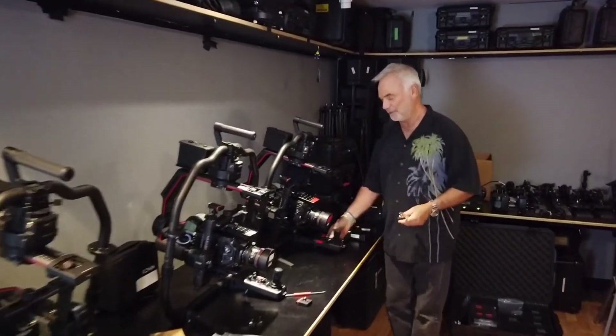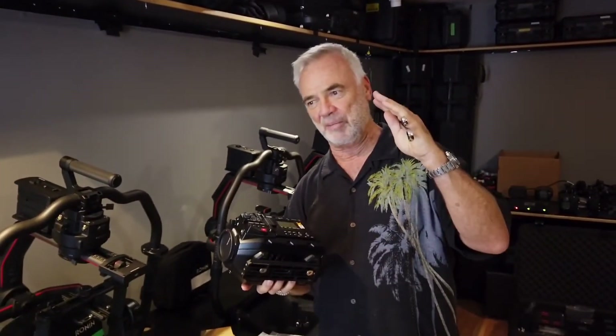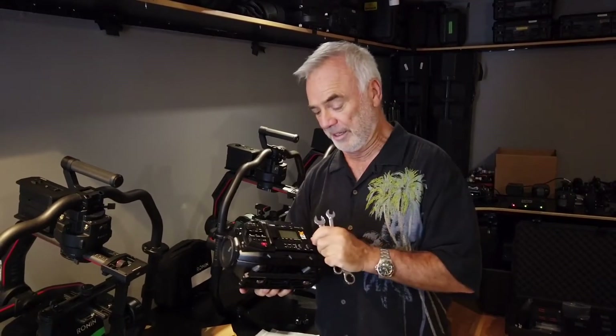Today we are about to do, for the first time, four times 12K on a stabilized driving rig. On a factor of one to ten in terms of cool things to do with cameras, this would be about a 12, because it's 12K times four — which has never been done before.